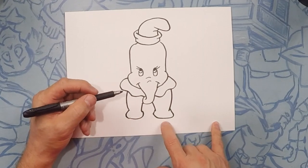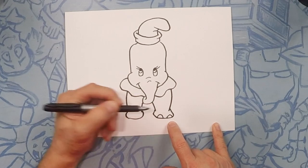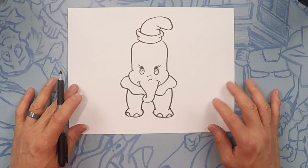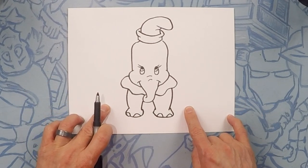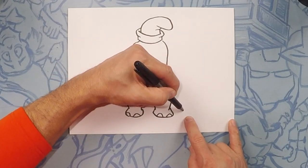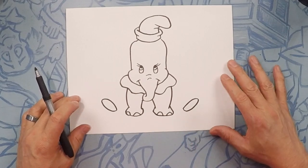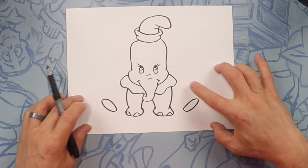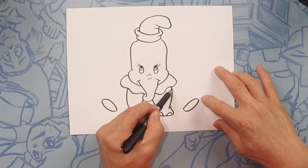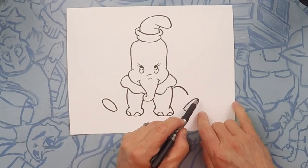Next we're going to do toenails — just like little miniature rainbows, maybe two on each foot: one, two, one, two. Next we're going to do Dumbo's feet — Dumbo's feet are sticking out straight, so we're going to do like little ovals for the feet: one oval there and one oval there. Starting from the back of the armpit area we're going to do the knees — the knees go up and down like that. Then we're going to close the foot off with just another arc.